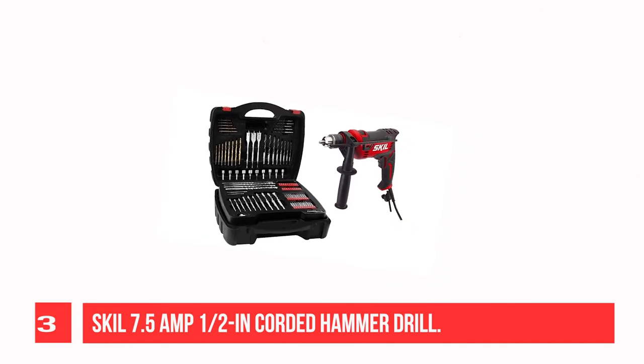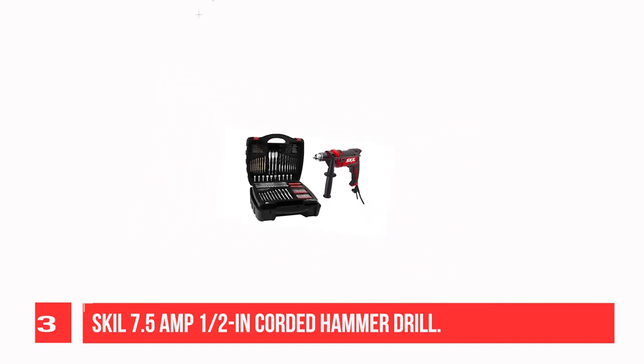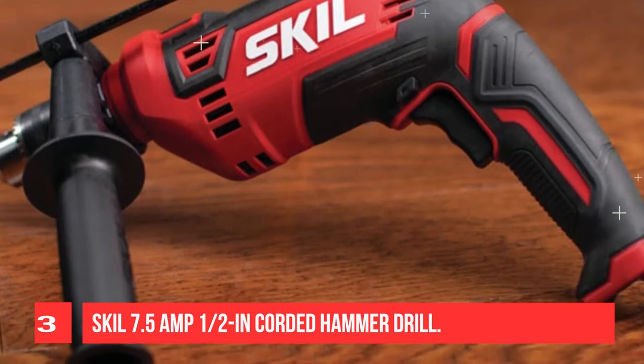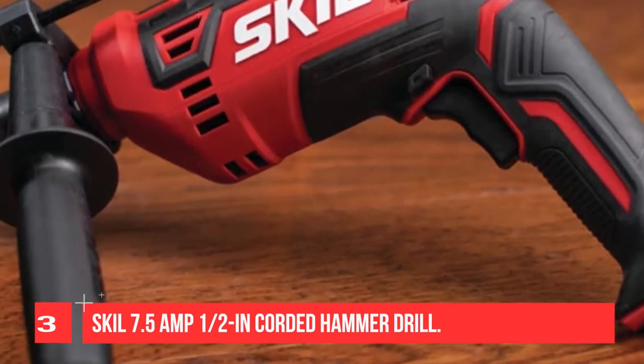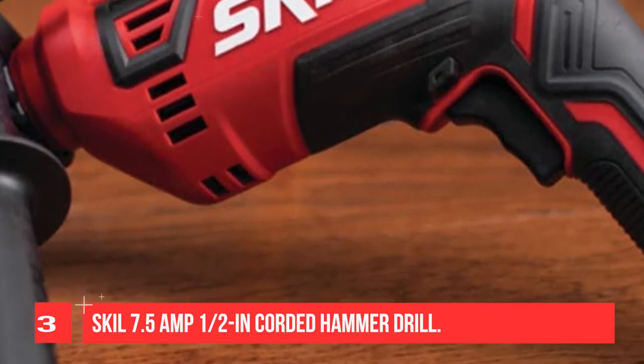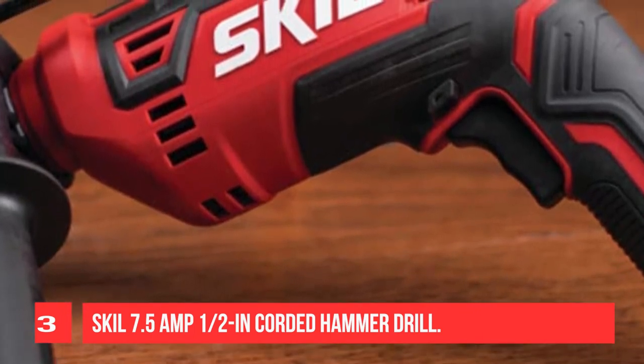The heavy-duty 1/2-inch Keyed Chuck accepts large diameter bits designed for woodworking and cutting. A side assist handle allows for controlled and accurate drilling in any task. This kit also includes a 100-piece bit set for drilling into surfaces like wood, metal, and plastic.